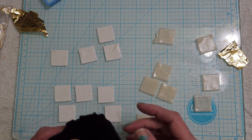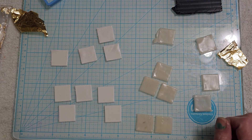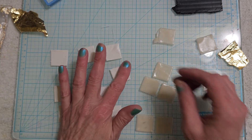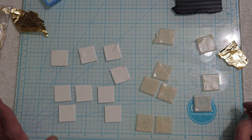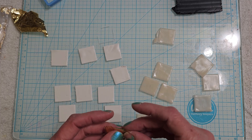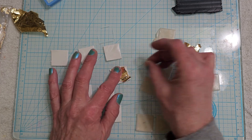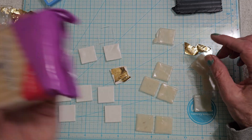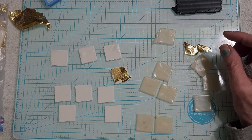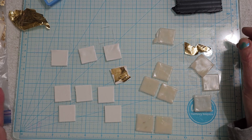So this is Sculpey — Sculpey Primo. I don't want to use Souffle on this because I want that shine, even though it's going to have resin on it. All I'm using today is white and translucent — I'm still trying to get rid of all my old clay. Actually, this is new translucent that just came in; it's so soft. I love it. I get mine from SculpeyProducts.com.